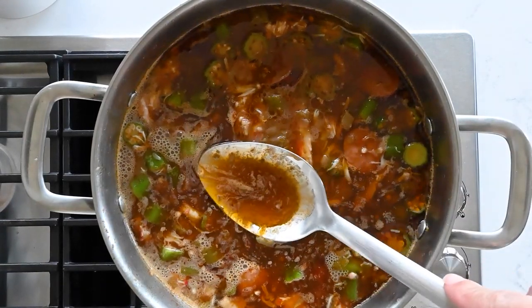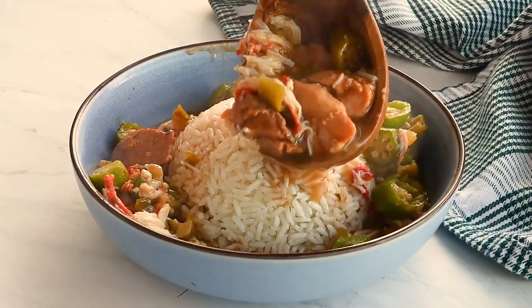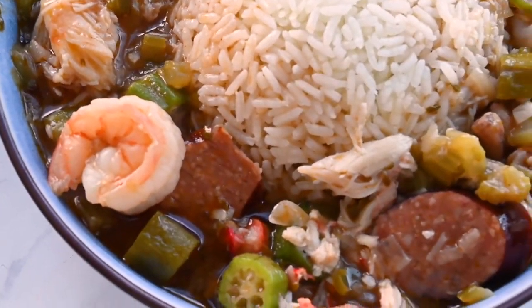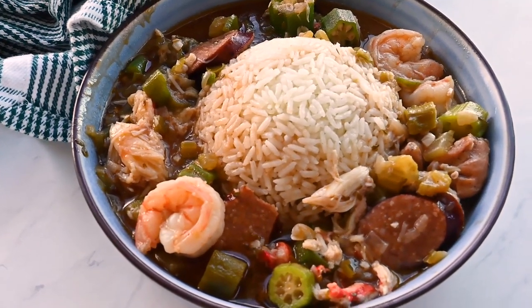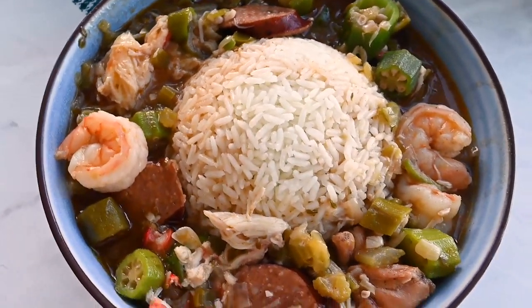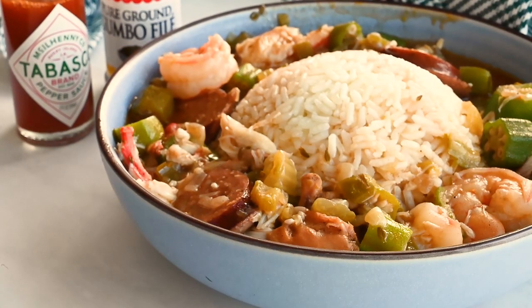At this point, if you want to thicken your gumbo even more, you can add a gumbo filet slurry — I show how to do that in the post linked below. Otherwise, grab a scoop of rice, put it in your bowl, top it with your gumbo, and you're ready to enjoy. I'm not no punk when it comes to making my gumbo. Just because I'm a Yankee doesn't mean I can't make a mean pot of gumbo.